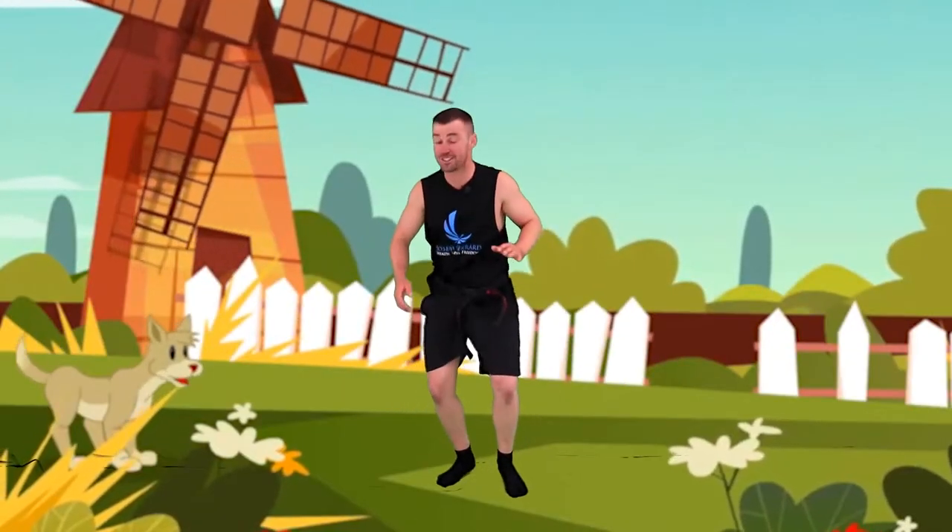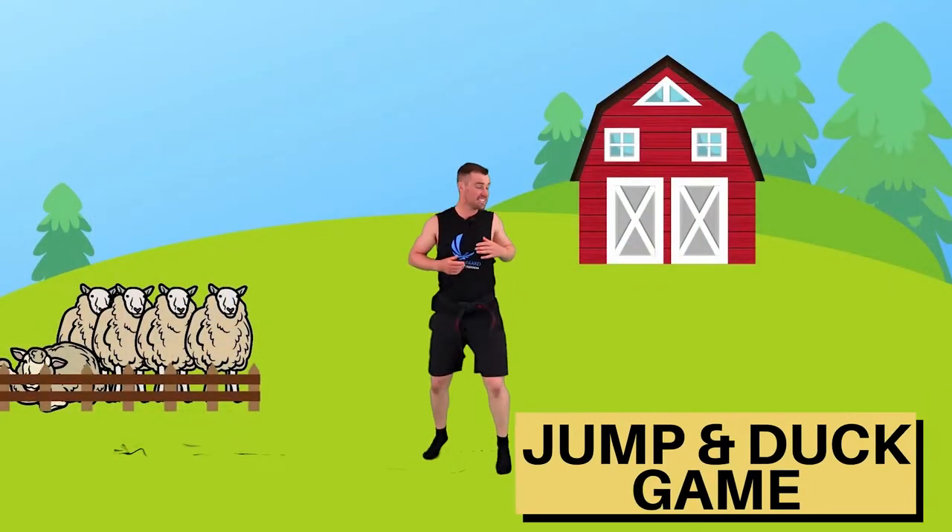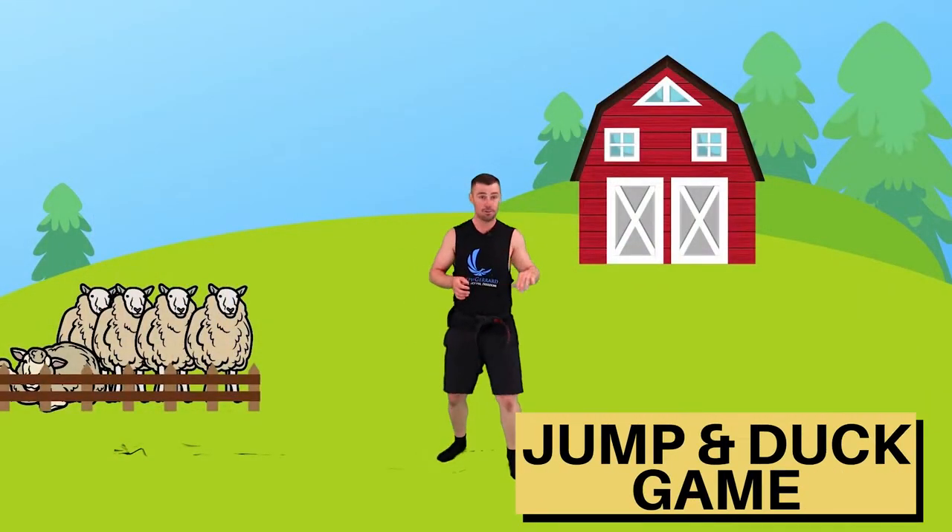We're going to have some sheep poo being thrown at our head and some sheep poo being thrown at our feet. When it comes in we've got to duck - boom - because you don't want to get poo in the face. Poo comes for your feet - boom - we've got to lift those knees up nice and high. That's going to be a bit of our warm up today. Make sure you're moving.